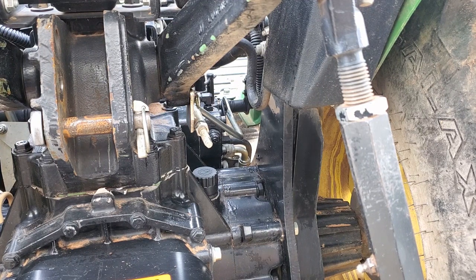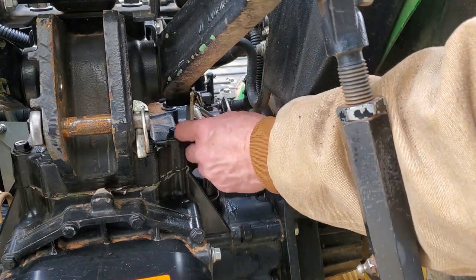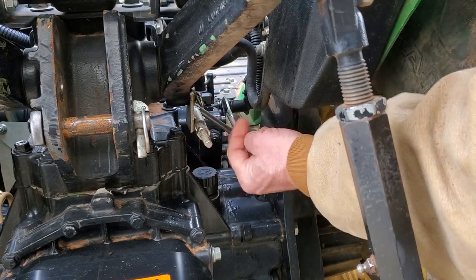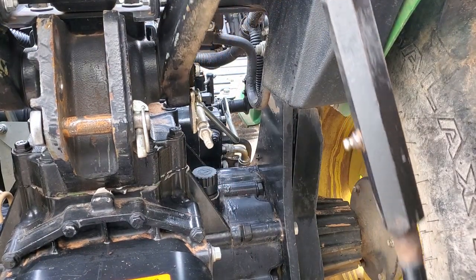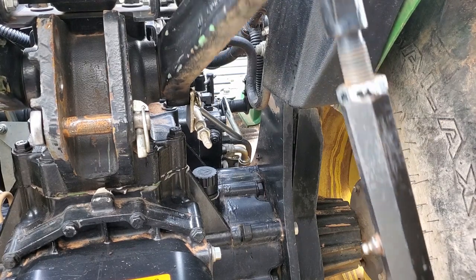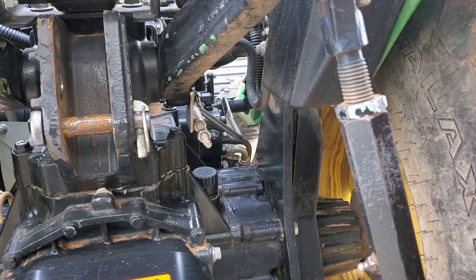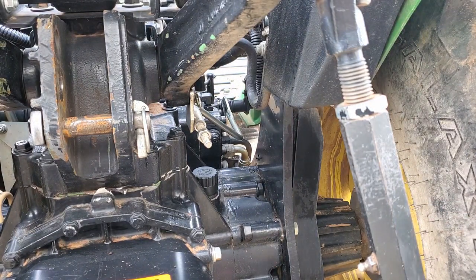I'm not really sure how this is supposed to go, so what I'm going to do is loosen this nut all the way back. I can lift my three-point hitch up and down now. Then I'm going to start the tractor, raise it up to the height I want at max, and then adjust or lock down that nut there.